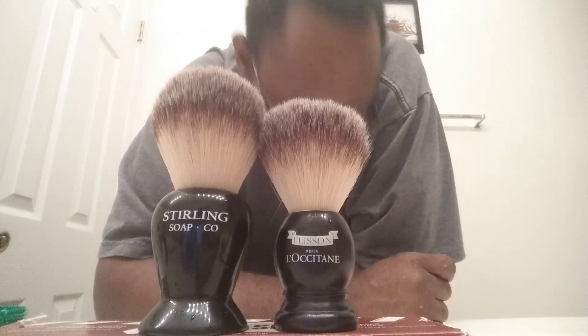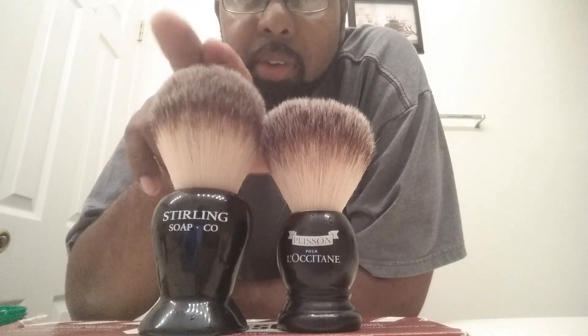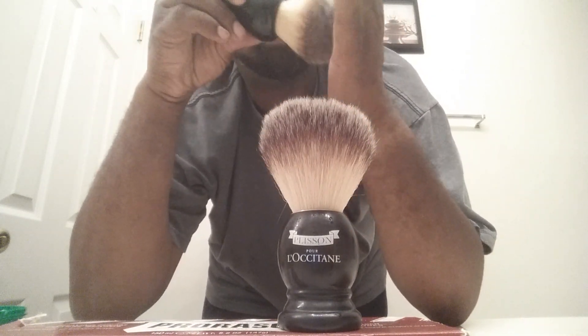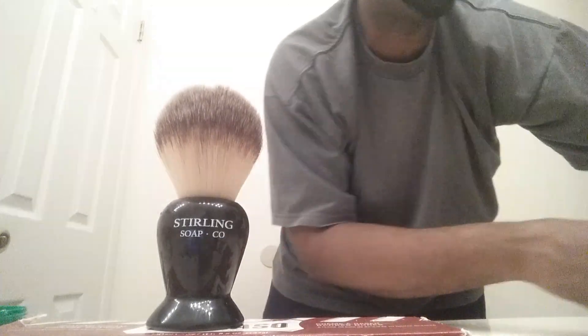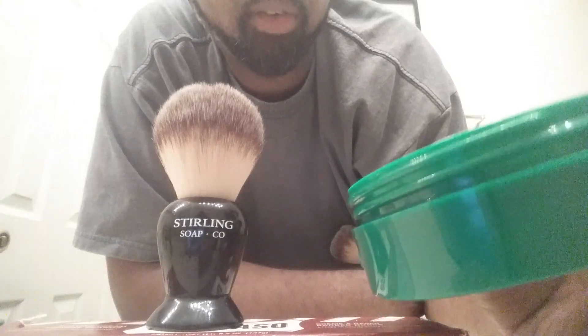This soap is no joke, it's absolutely excellent — I suggest everybody get it, but it's out so you missed it. Now onto the brushes: soft, spineless. This one, even though it uses the same fibers, feels like it's double the amount of fibers packed in here. It doesn't spread as easy as this one but it definitely spreads well. I'm gonna go ahead and do a quick palm lather and show you how they develop lather.